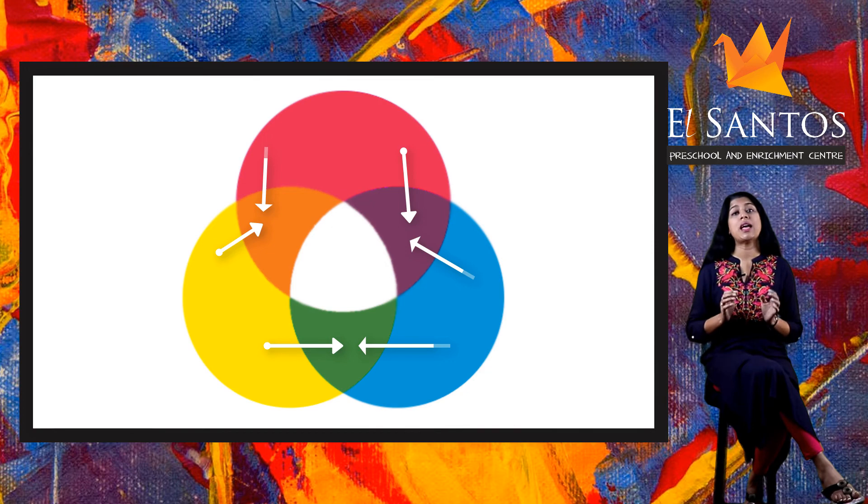Orange, green, and purple are called the secondary colors. So children, I want you to take help from your parents to mix the primary colors in pairs to get secondary colors, as we just saw. Have fun exploring colors. Happy coloring!